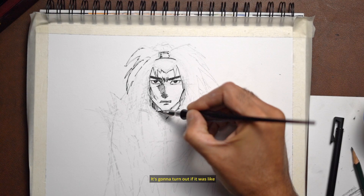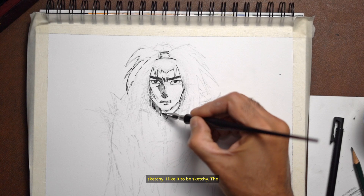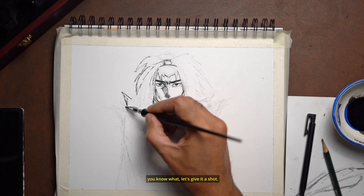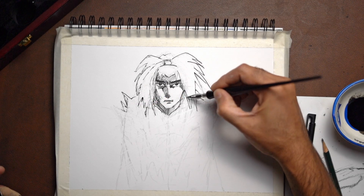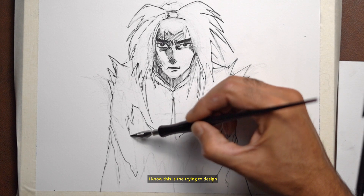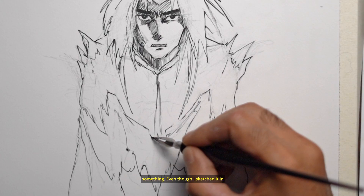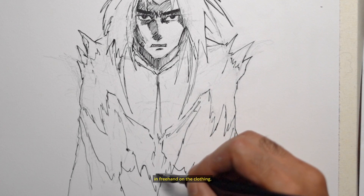It's going to turn out sketchy, and I like it to be sketchy. I saw a Japanese artist doing this, so it's like, you know what, let's give it a shot. I'm trying to design something — even though I sketched it at the bottom, I'm really just going freehand.